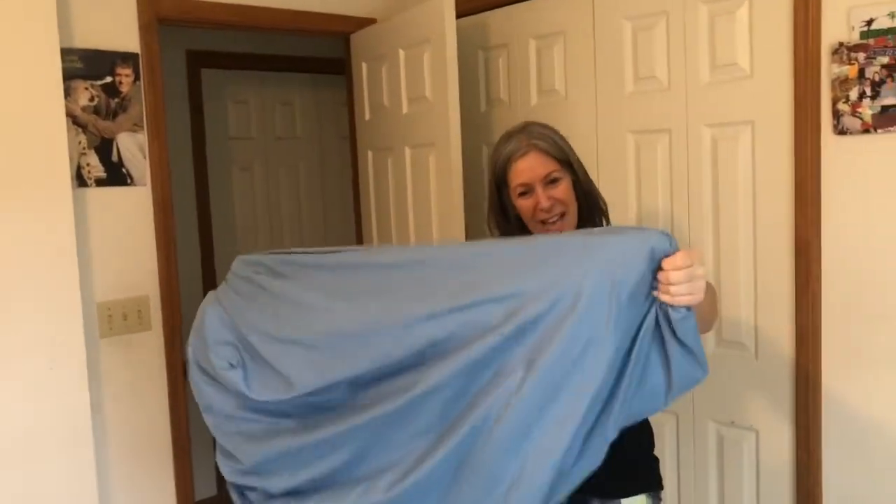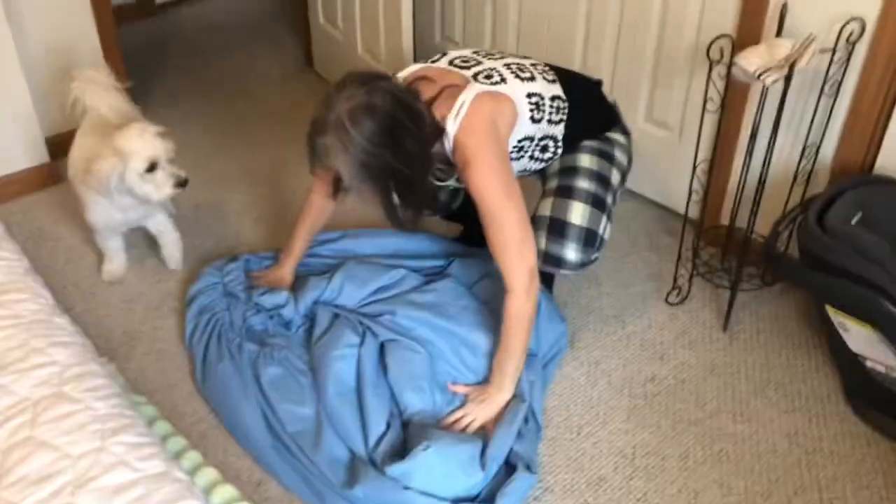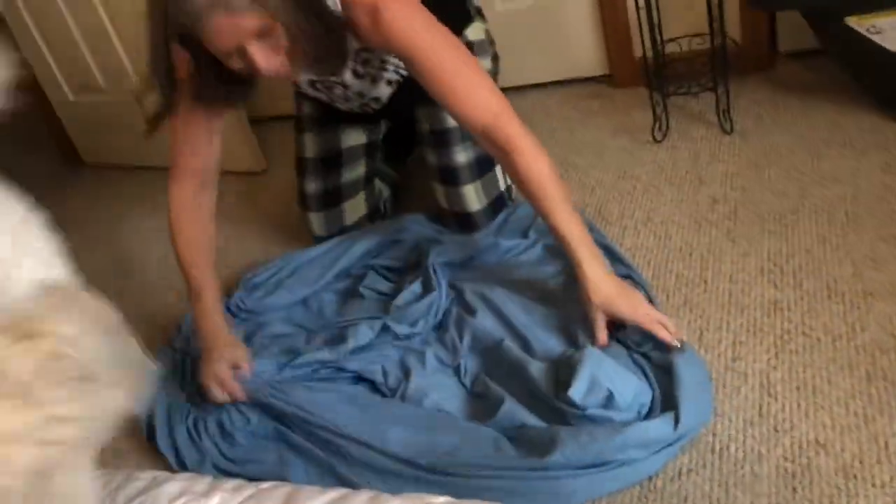Come here Buster, come here, come on. And then you straighten the edge like this.